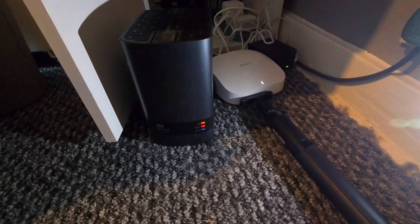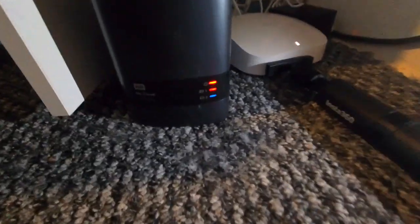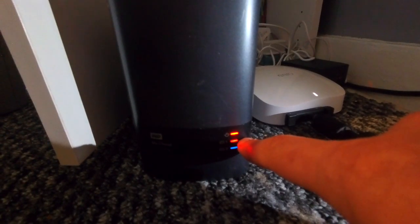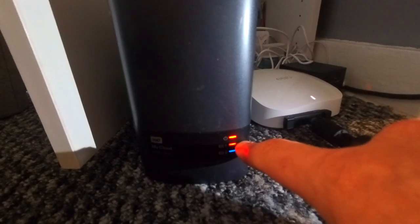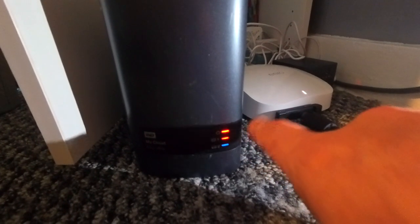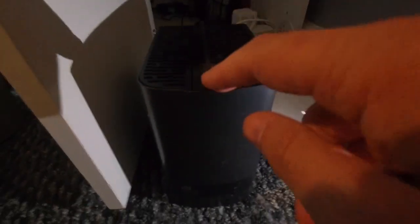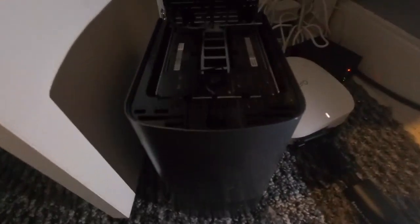That means it's time to replace the actual drive. You can see here exactly what it means — we've got the normal red power light and we've got this red light here, which indicates the drive to replace first. So we're going to power it off in the admin, then come back to this. Okay, set back to hibernate — we're going to unplug the ethernet and then unplug the power. Now it's time to open the top up, and drive one was flashing first, which I think is the left one, so let's do that.